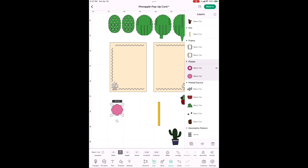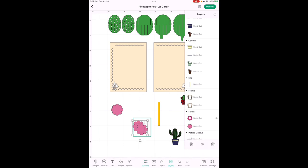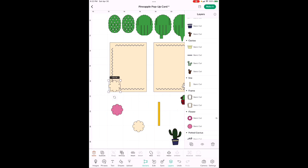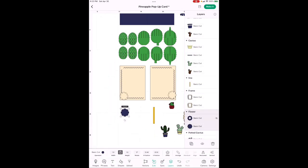Make sure the dimensions are locked before sizing to 1.5 inches — that's the same size for both the flowers on top of the cactus and the flowers covering the pineapple corners. Since these plain flowers don't have the slits we need for the pop-up top, go to Actions, duplicate one flower, then duplicate another. Highlight both, go back to Edit, and change them to the same color. I made mine dark blue.